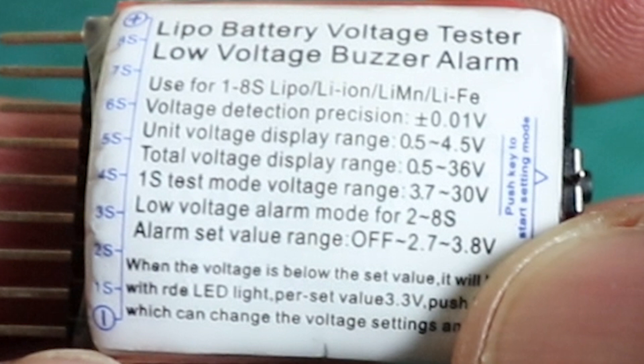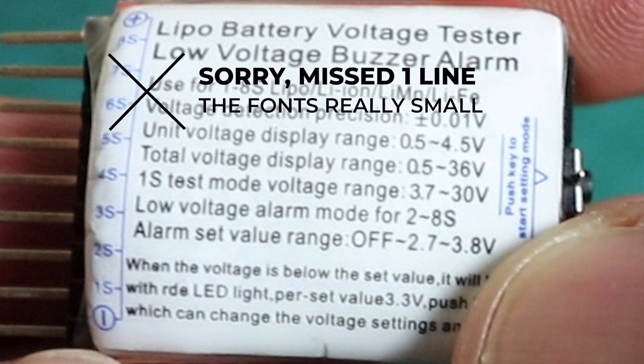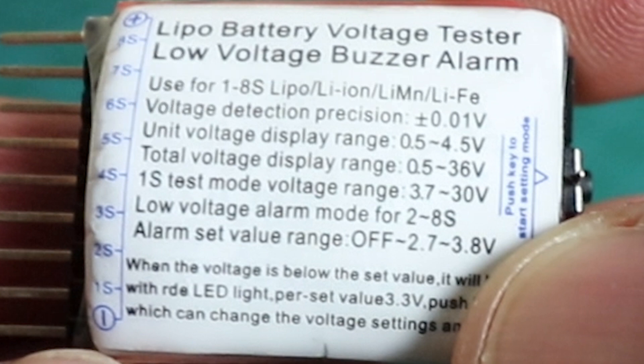The voltage detection precision is plus or minus 0.01V, meaning the reading can be 0.01V above or below the actual value. The unit voltage display range is 0.5V to 4.5V per cell. The 1S test mode voltage range is 3.0V to 3.7V. For low voltage alarm mode on 2S to 8S, the alarm set value range goes from off, up through 2.7V to 3.8V. When voltage drops below the set value, the buzzer sounds with a red LED light; the preset value is 3.30V, and you press the key to change and save voltage settings.